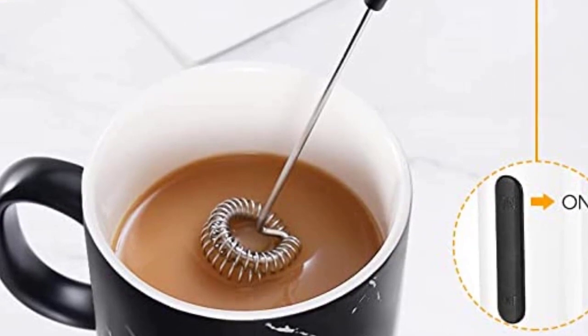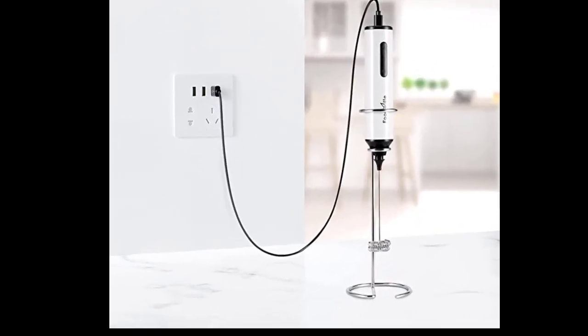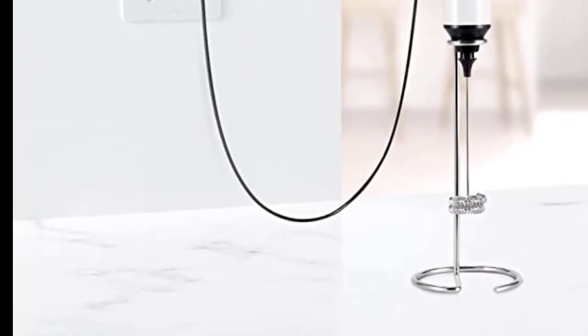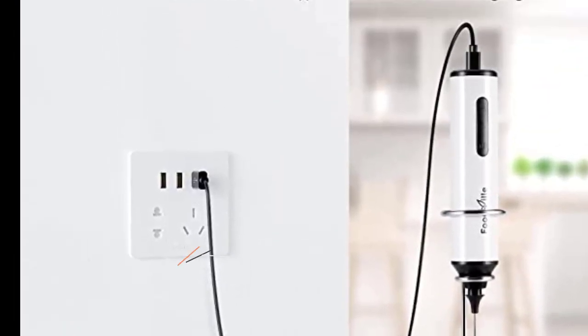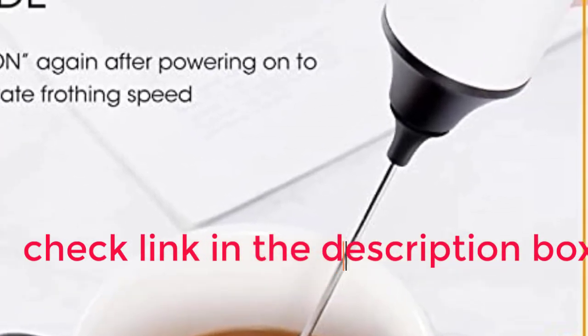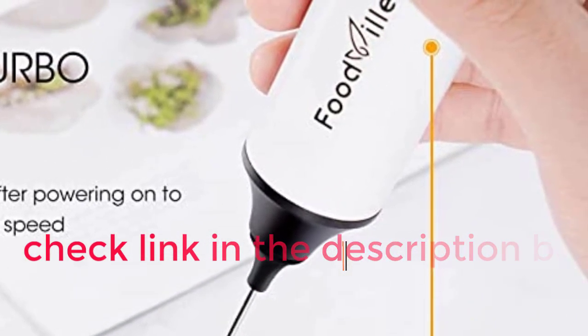Our tester absolutely loved the USB charging capabilities, but found during testing that the performance of this handheld milk frother varied. Frothing both the whole milk and the oat milk resulted in small, glossy foam that consisted of tight, small bubbles.